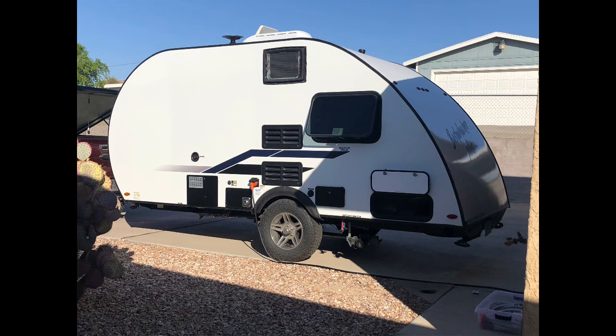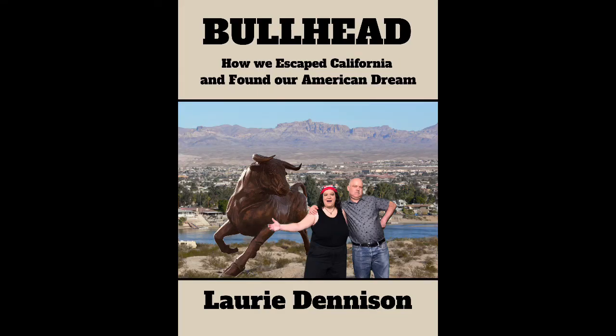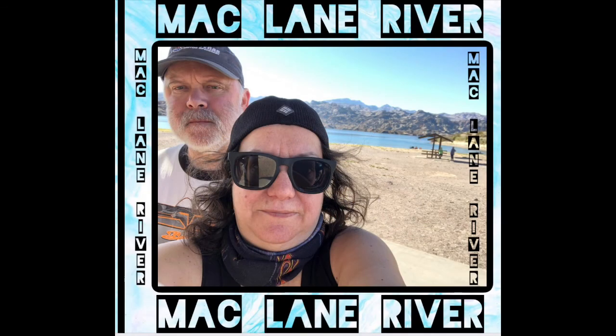I hope you enjoyed this video on how we travel with our Bushwacker Plus 17FL. Thank you so much for watching. For more stories about our travels, check out my book, Bowl Head: How We Escaped California and Found Our American Dream, available wherever e-books are sold. If you enjoyed this video, please hit the like button and subscribe for more content from The Middle Room Studio and Mack Lane River.